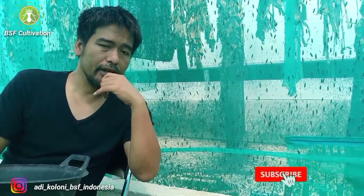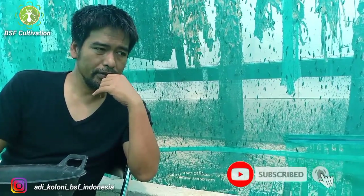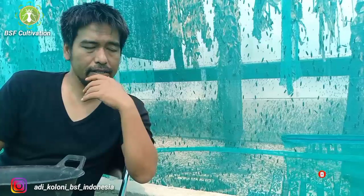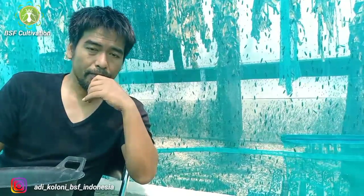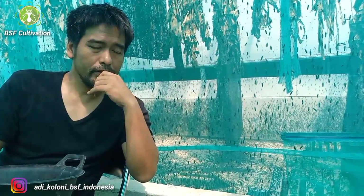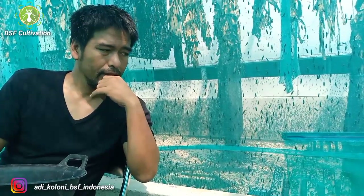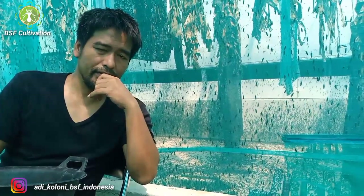Don't forget to subscribe, and don't be hesitant to share this video and channel to spread this knowledge to other people. I hope it's also useful for your friends. Thank you, and see you in the next video.